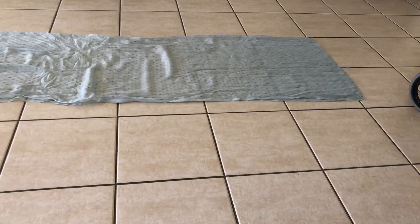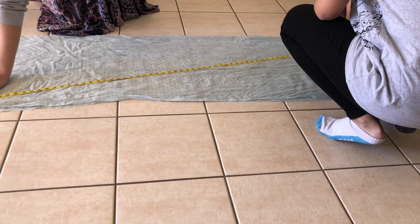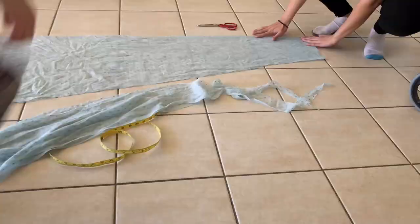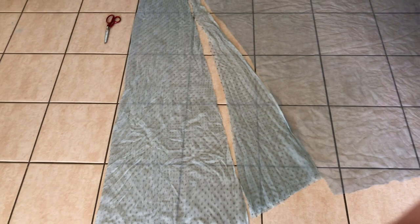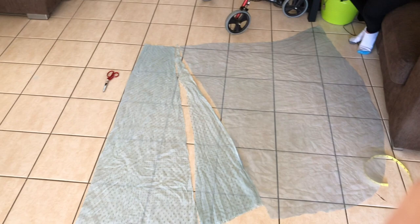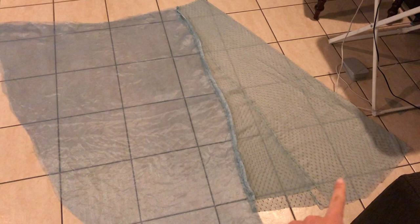I'm using two different fabrics for this. I'm using a chiffon that has a spotty metallic thread through it, which is this one that we're cutting out now. We cut this shape and then inverted the triangle off-cut to extend it out. Then for the part that attaches to the hand is an organza, cut to a circular shape — basically a rectangle with the edge curved to match everything.